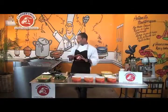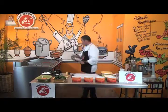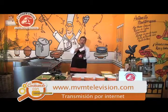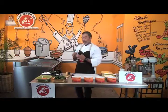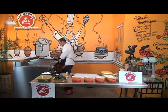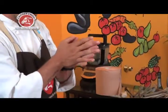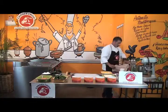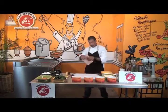Lo primero que tenemos que hacer es calentar un sartén para sellar nuestro salmón. Es importantísimo que antes de meterlo a la pasta de hojaldre se selle el salmón, para que los jugos no salgan y mojen la pasta de hojaldre — porque si la pasta está mojada, no se va a cocinar bien.